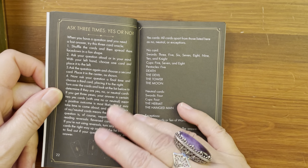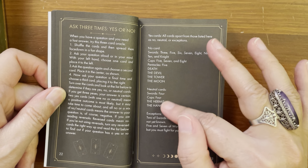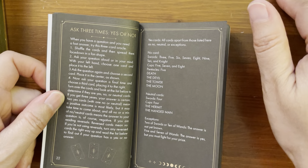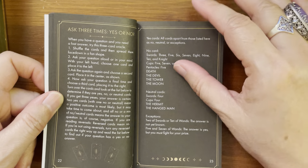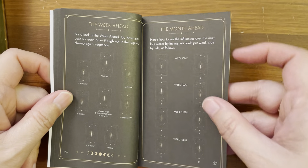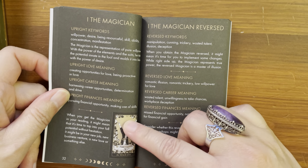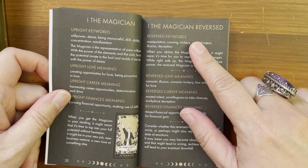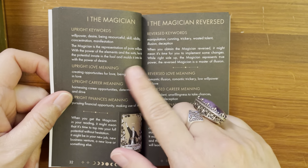They have card layouts, and they even have a section for yes/no questions — how to use the deck for yes/no questions. Like, think of it, ask the question three times, and then it lists which cards are 'no,' which are neutral, which are exceptions, and the rest would be 'yes.' You lay three cards out: if all of them are yes, the answer is yes; if two are yes and one is neutral, it's favorable. They go into the Celtic cross, the week ahead, the month ahead, the chakra spread. Then it goes into the cards — you get a small color picture of the card, upright keywords, upright love meaning, upright career meaning, upright finance meaning, and then reverse keywords and reverse meanings.